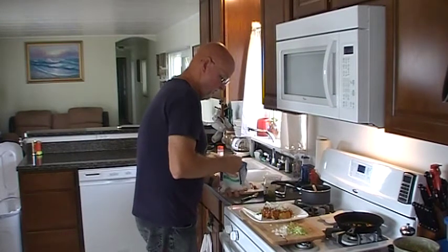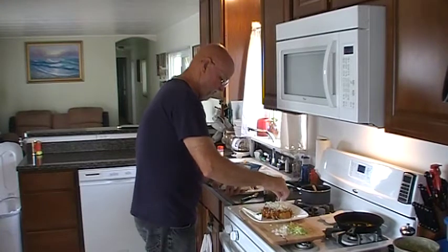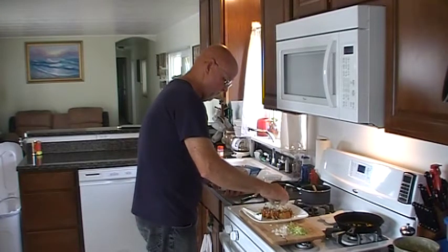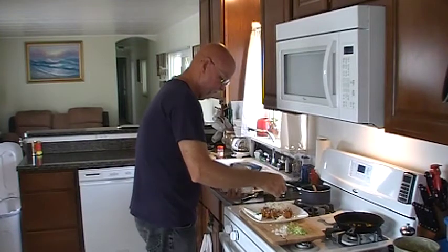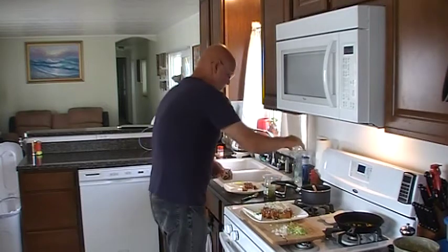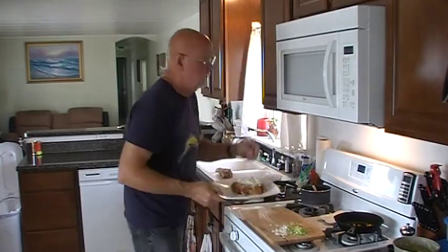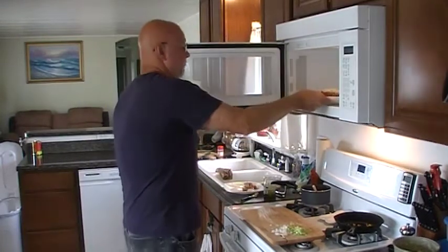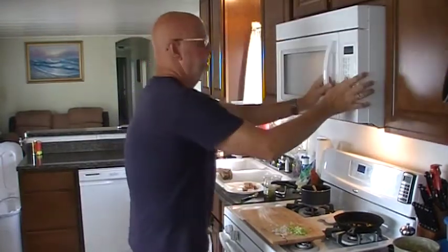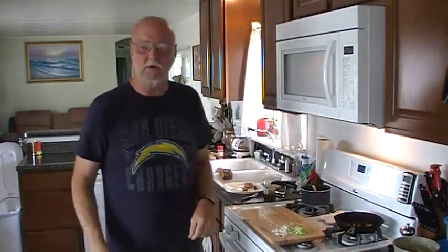You might be thinking that mozzarella cheese isn't going to melt and it's going to be kind of funky. Well, all we're going to do is throw it in the microwave for about 30 seconds to let the mozzarella cheese melt. And we're basically going to have a chili cheese pork melt.